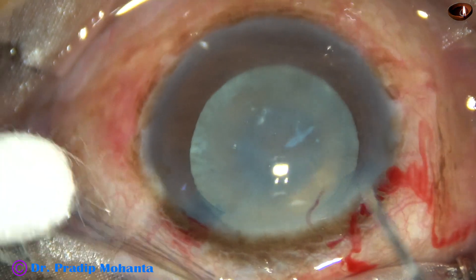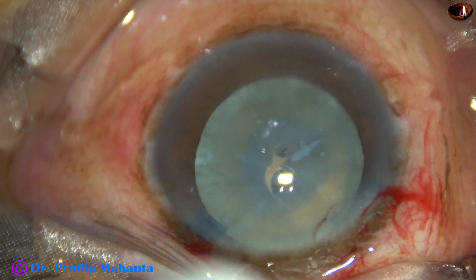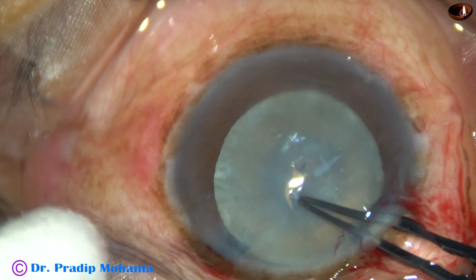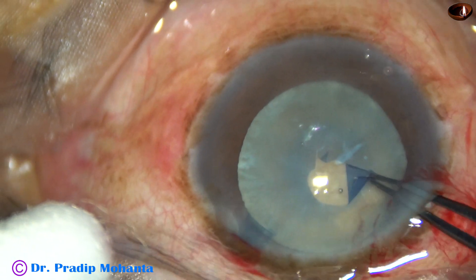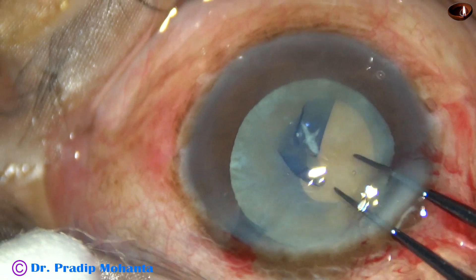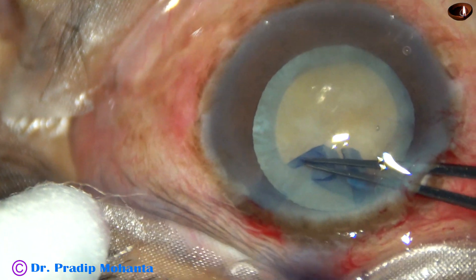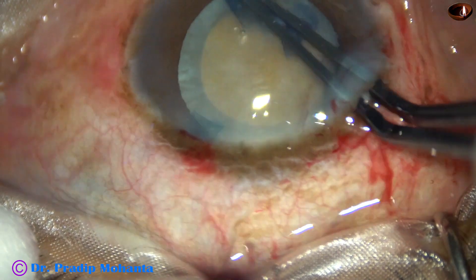In such cases we can do capsulorhexis on the go. I made a flap — a capsular tag. Now I hold this capsular tag with utrata forceps and go anti-clockwise. Since the cataract is quite hard, I'm going to make a large rhexis; the size will be about 5.75 to 6 millimeters.